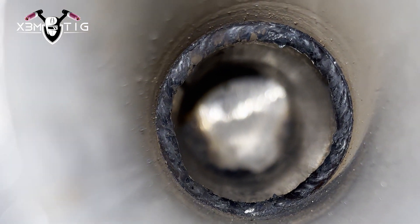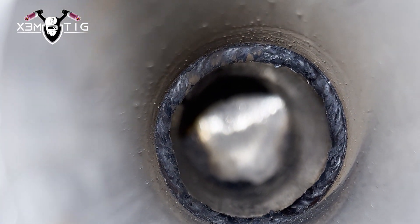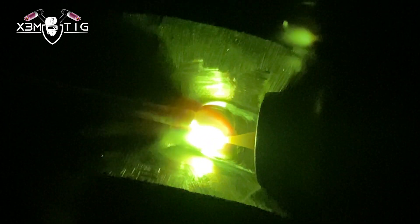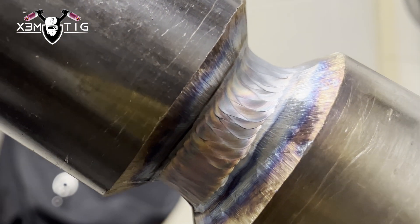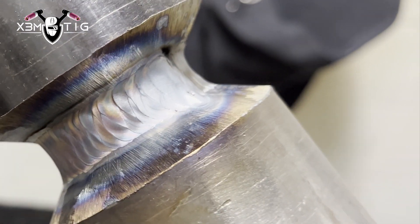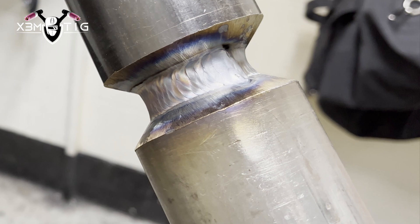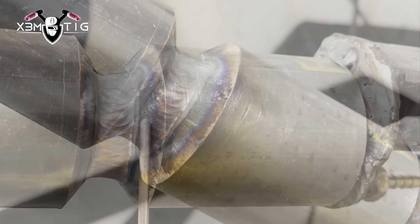It also depends on the company and the test. Now for the hot pass, this is 130 amps, 1/8 filler wire, nice and slow. With that solid, nice good root, you're not going to worry about any stick-backs at this point. This is the hot pass — I went a little bit wider.